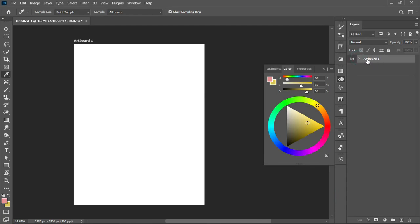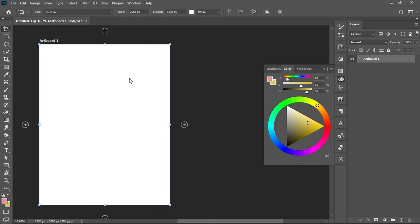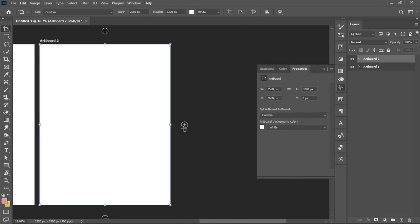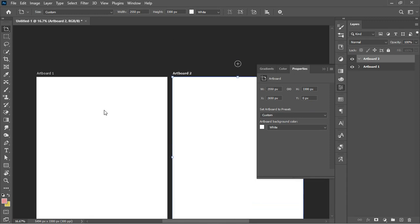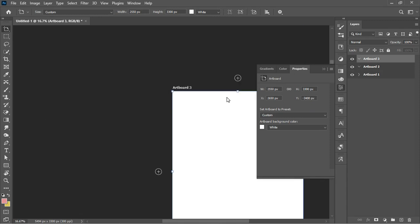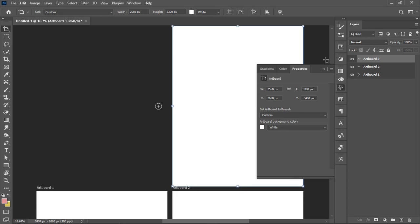Here we have the artboard we just created. If you look at the layer panel closely, you'll notice there's a group called Artboard 1. To add other artboards to this project, come over here where you have the Move tool, click on it, and click New Artboard. This gives you an option to add an artboard at the top or by the sides of the existing artboard.